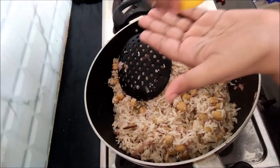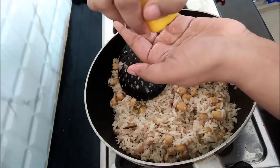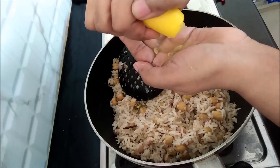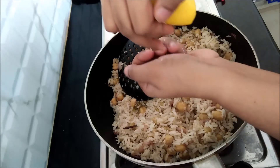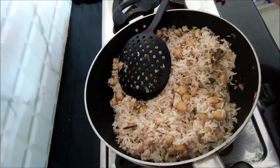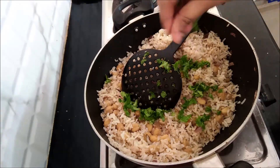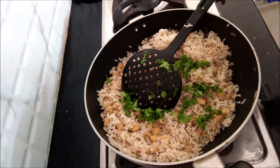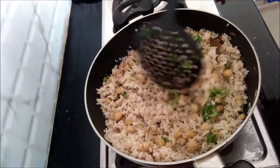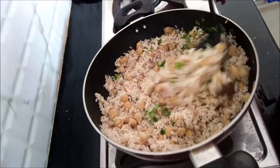I am going to mix it up. I am going to add a lemon and 2 teaspoons of water. I am going to add the rice and blend it up and mix it up. I am going to add lemon juice. You need to put it in the cooker. It needs to be cooked.